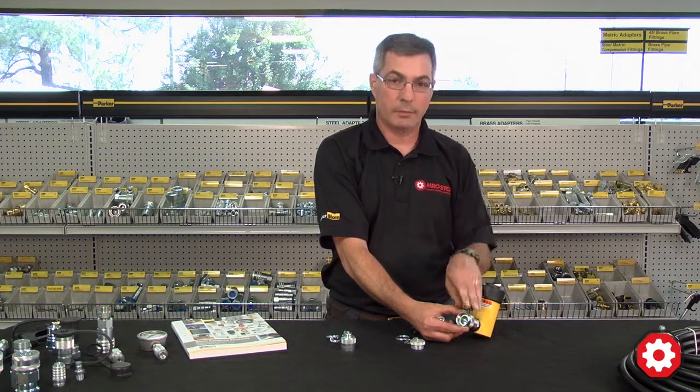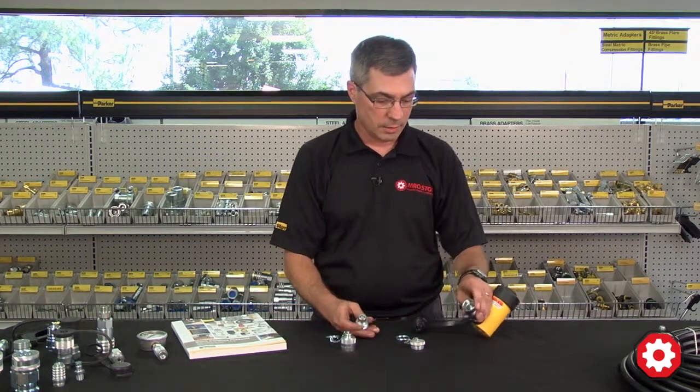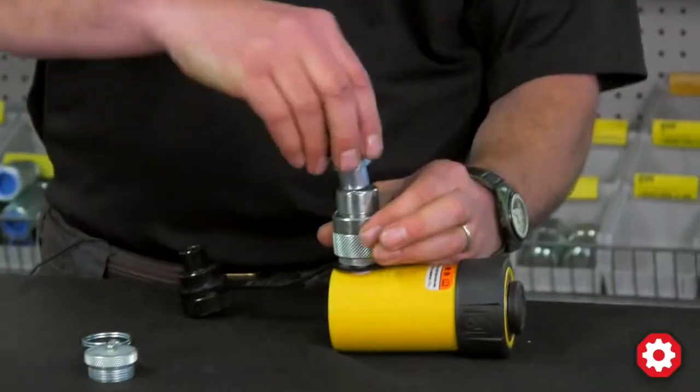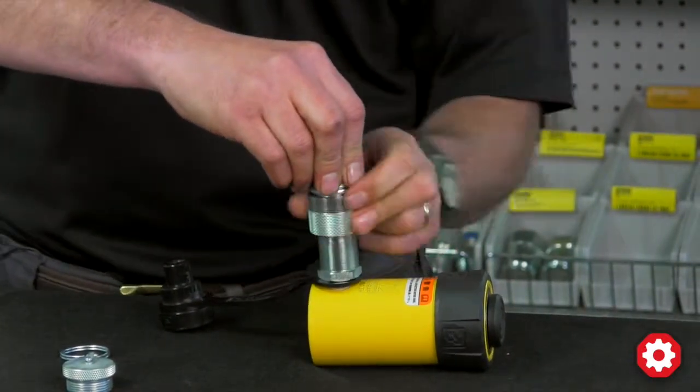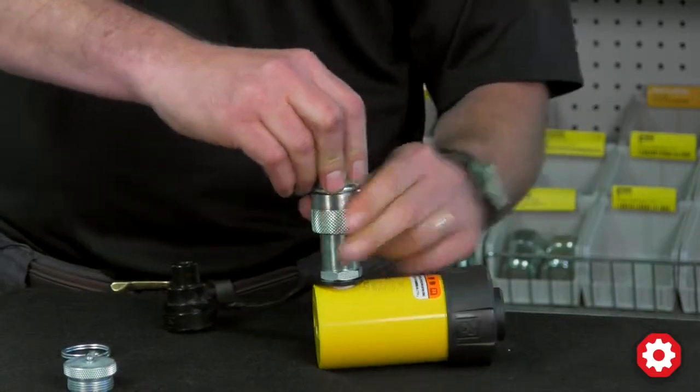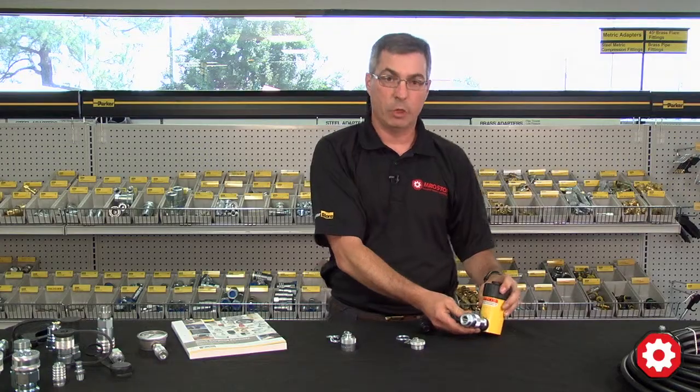These couplers are rated for 10,000 psi, and the connection is done by pushing the nipple in and then manually threading the two pieces together. When you completely get them threaded together, you completely open the valve.